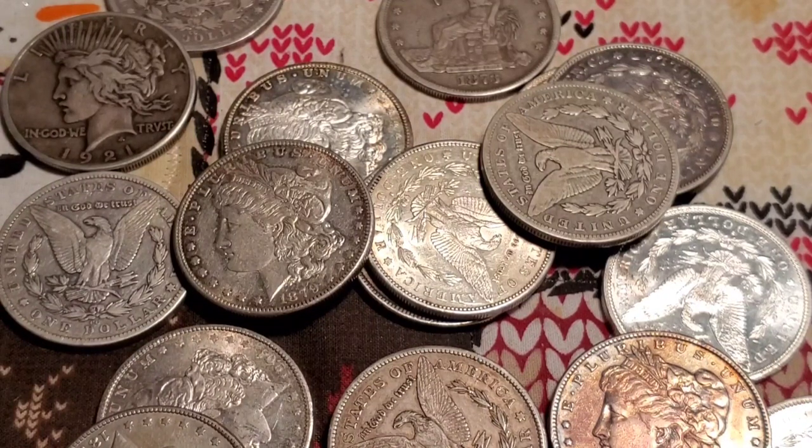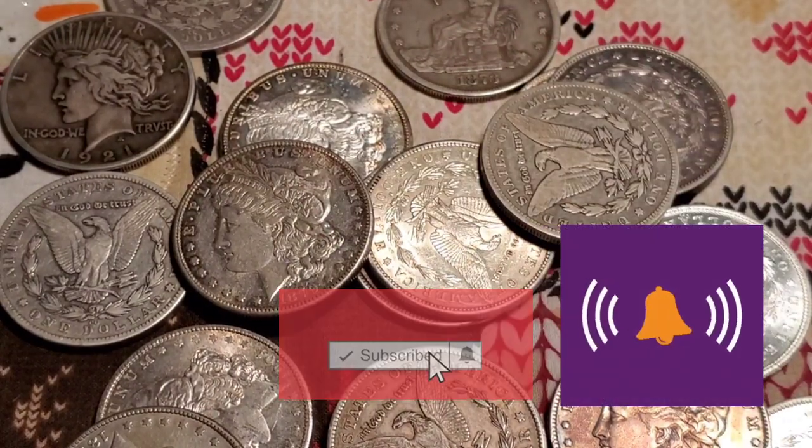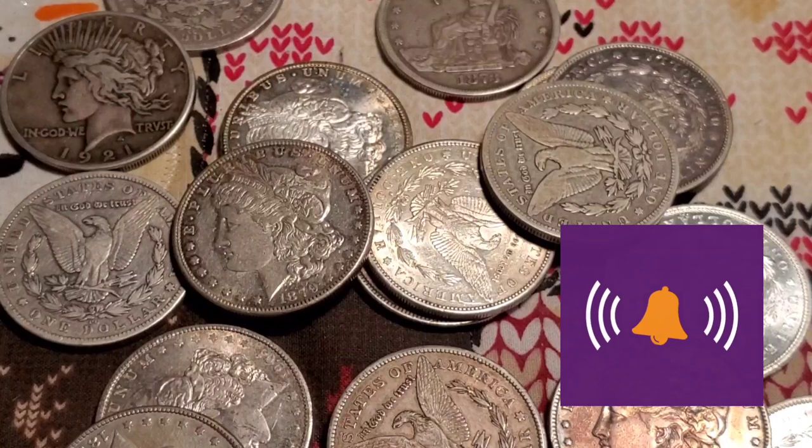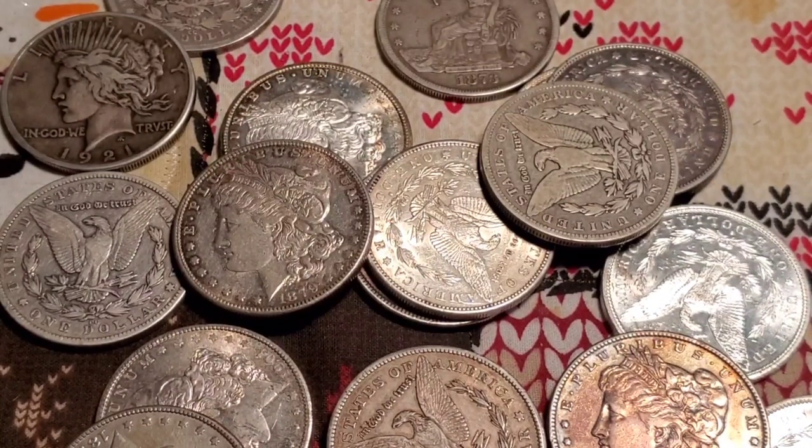If you're new to this channel, please like, share, and subscribe, and hit the bell so you're notified when a new video pops up. It'll pop up on your mobile phone. I'll catch you guys in the next video — thank you for joining me today.